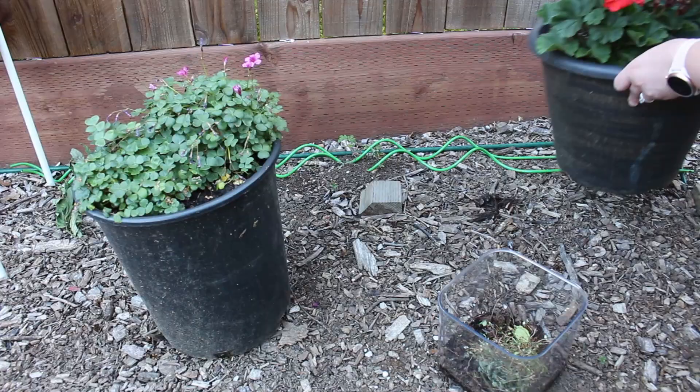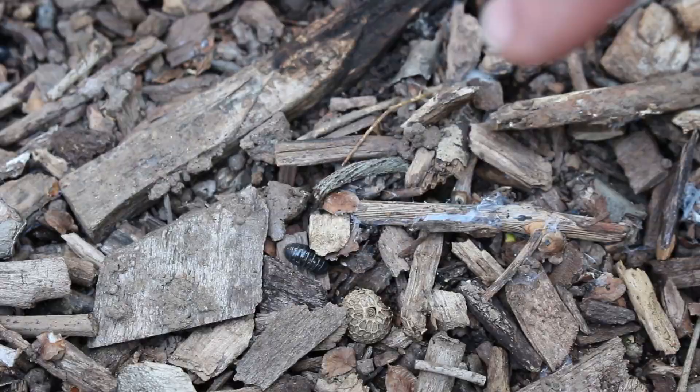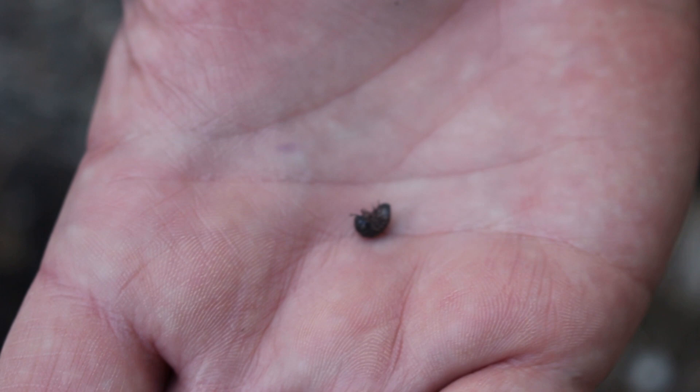I want to look for my roly-polies under places that are moist, cool, and dark. A flower pot is a perfect place to find roly-polies. I found about five or six under just this flower pot alone.